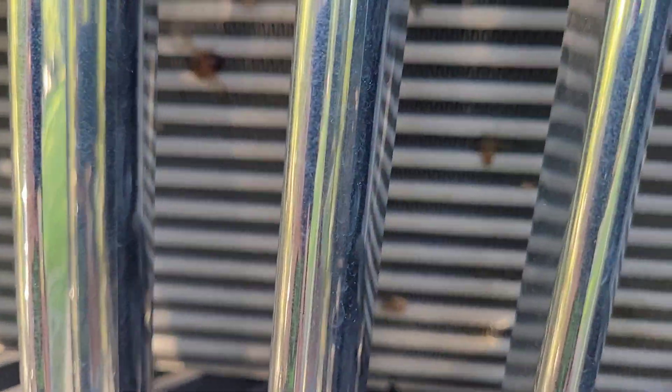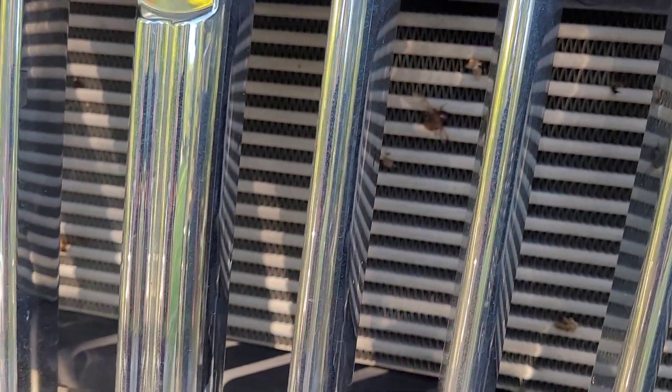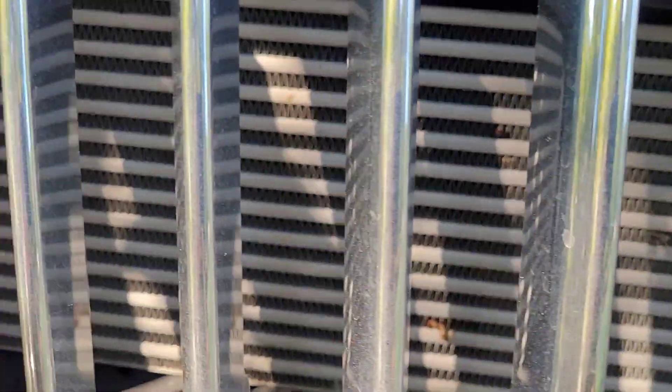Man, that intercooler is just living its best life — the old Bug Catcher 5000. Look at it. Why didn't they put a screen right in here?